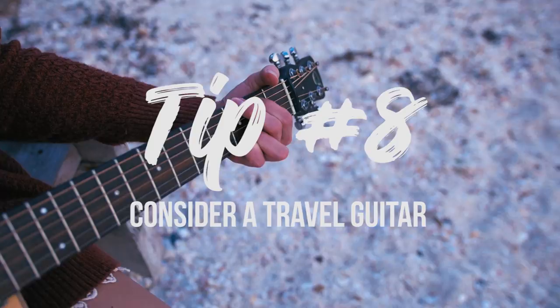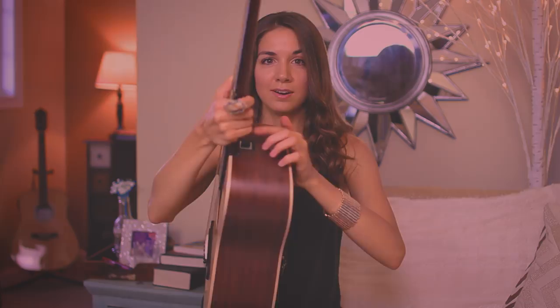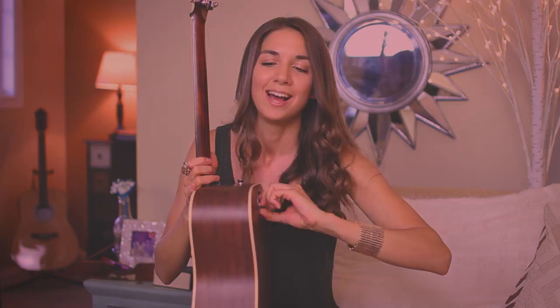Tip number eight: consider a travel guitar. Travel guitars are made to travel. This guitar actually snaps in half, making it super easy to take with you on an airplane. I'll show you real quick — I'm going to loosen the bolts in the back, then there is a release button on the top, and all I have to do is press down and boom, it comes into two pieces. I can store it in a backpack. It's designed to fit in the overhead bin above your seat.